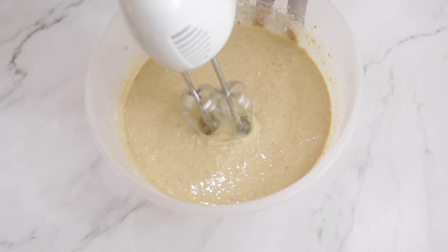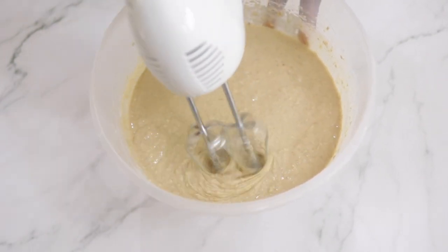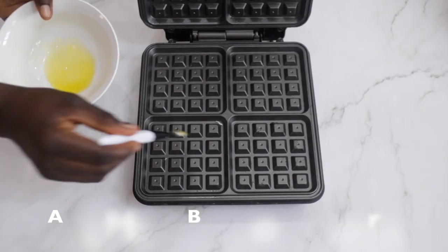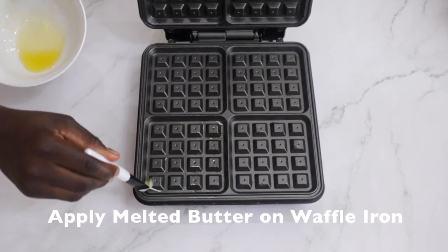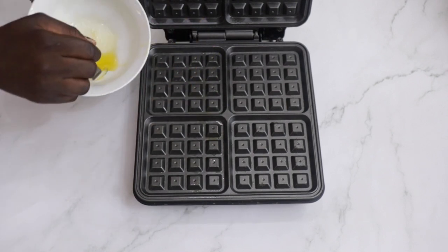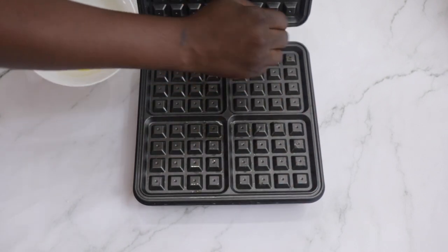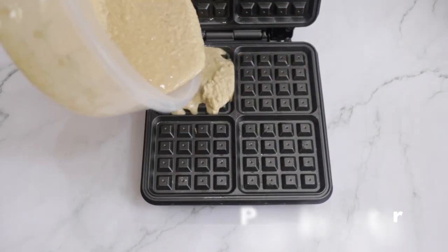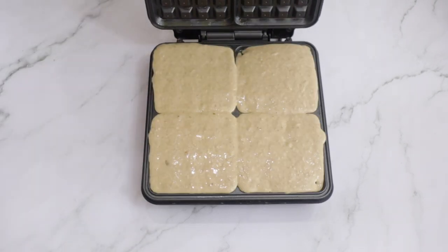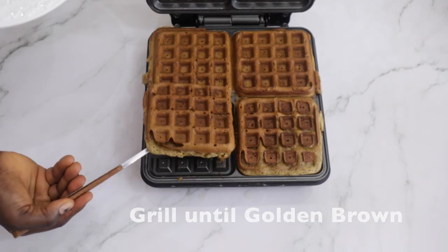This is the consistency you want it to be. Get your waffle iron and apply some melted butter on it so the waffle easily comes out — I got mine from Amazon, and if you want me to link it in the description bar just leave a comment. You pour in the batter — we actually overdid it, you don't need to put in that much batter — and then you grill until golden brown.